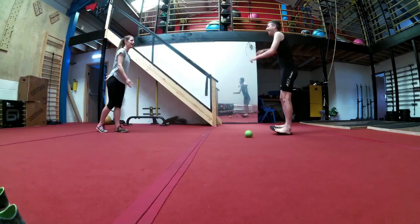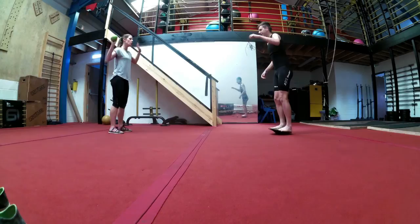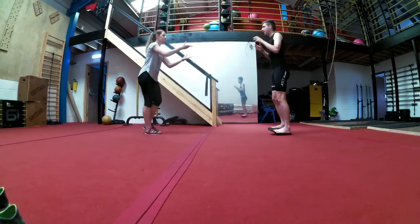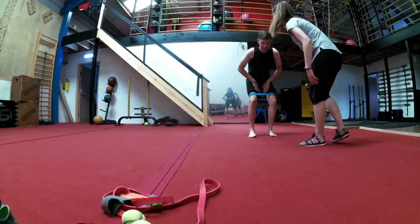Charlie throws me a ball which I end up dropping, but the idea is you work on your hand-eye coordination while your body is also working on balancing at the same time. I've sped it up here just for entertainment value. She throws it at different heights and different angles, hence why I have to reach side to side. It was great.